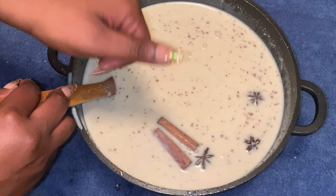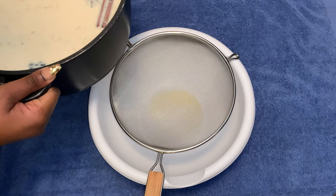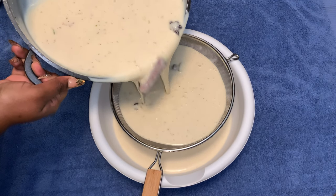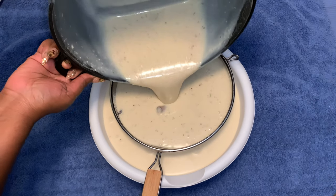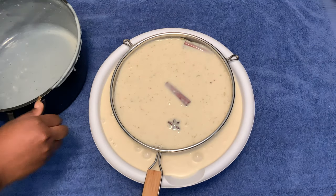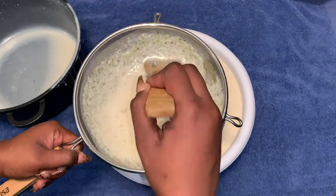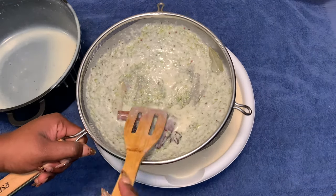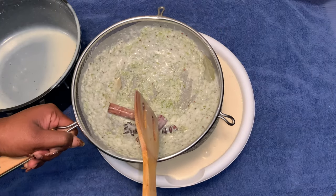Now we're gonna let it sit for 24 hours. Alright guys, it's been 24 hours — now it's time to strain that good kremas. See all that stuff that was in it earlier? The strainer takes care of that. Look at how thick it is. Letting it sit overnight was the best thing — the smell of that fresh lime is amazing. Make sure you get every drop out of that strainer.